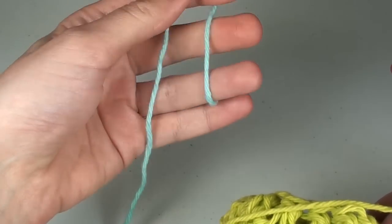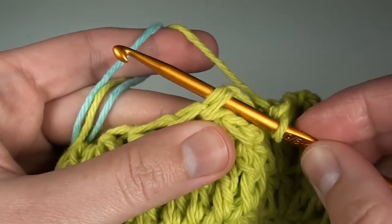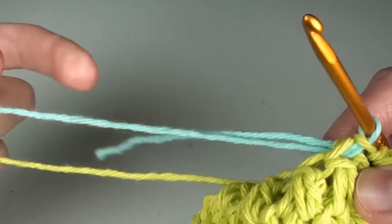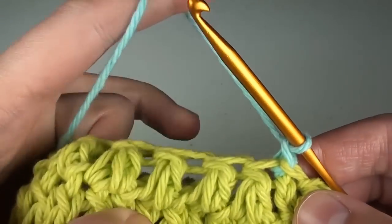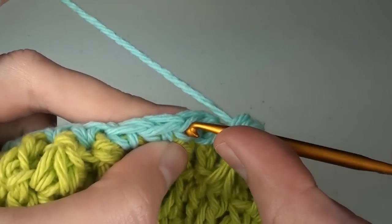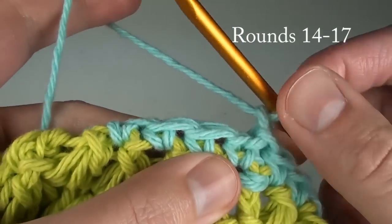For the black band part, I'm going to use blue yarn so you can see it. Loop the blue or black yarn around your finger, pick up your work, insert your hook into the first double crochet stitch to begin a slip stitch, grab your new color yarn instead of the green, and pull it through. Hold the yarn tightly and chain one. For round thirteen, single crochet in the same space, and then do one single crochet around in each stitch. At the end, slip stitch to the first stitch. You can make the band as thick as you like. I did five rounds of single crochet stitches for my sample hat.